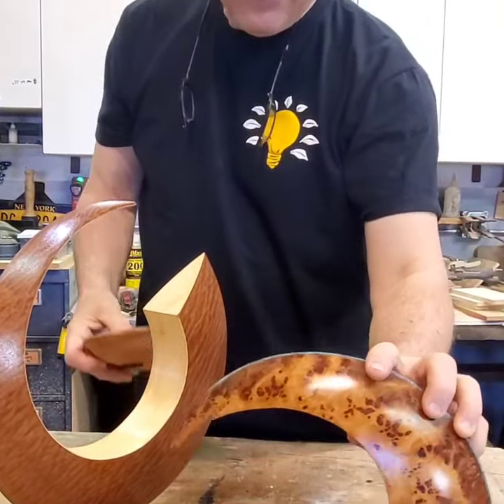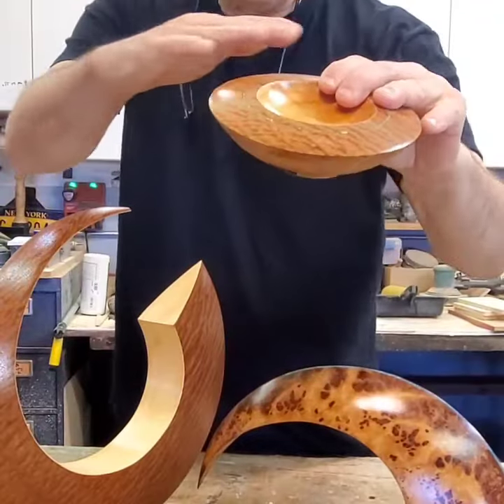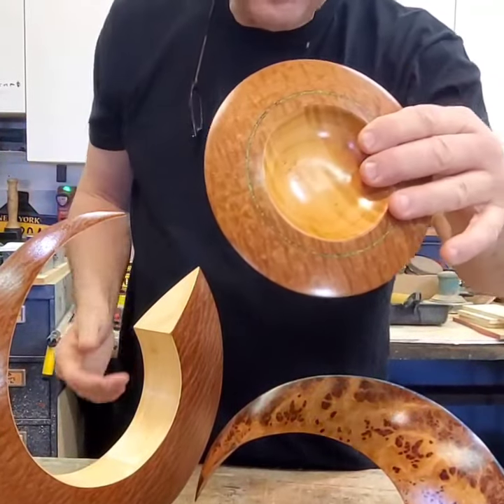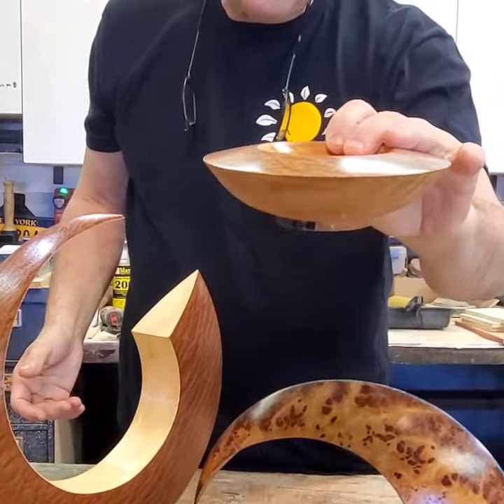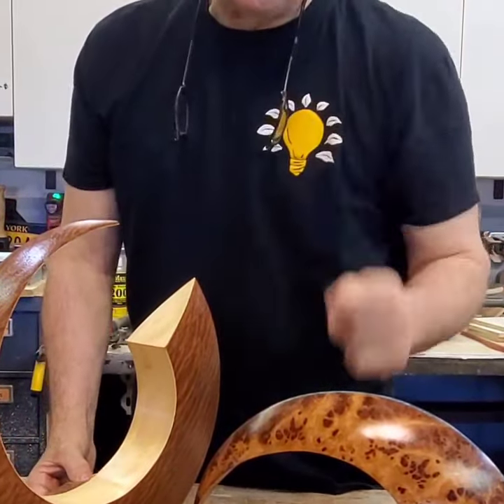And if you want to bring it down to balls and things, you can certainly do pieces like this where you could do one surface in one material and have the hardwood on the other. Hope that helps. Hope to see you there. Thanks for watching. Imagine Woodworking.